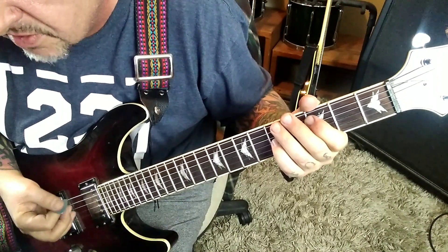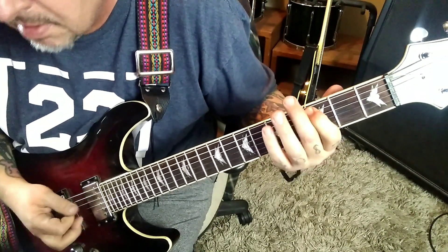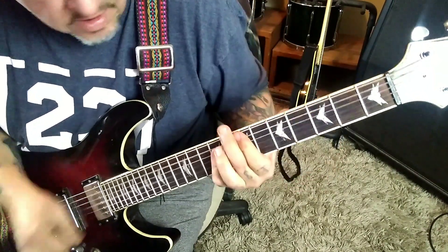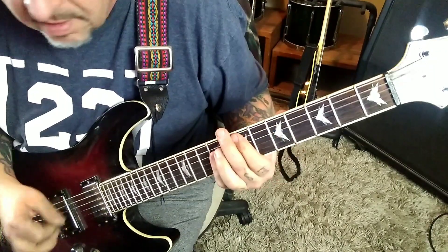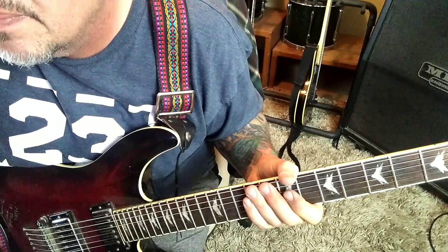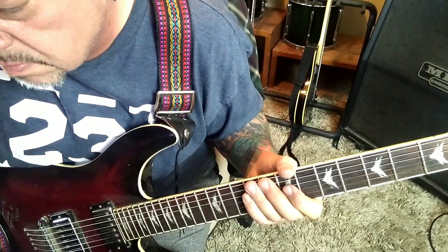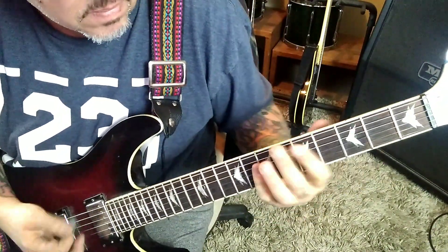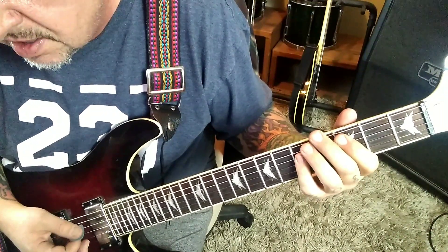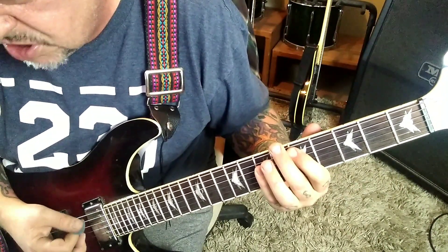Two times — second time, no star, right up to there. At 1:07 you'll go: 5-D-G, mute, and then 5-7-7-7, A-D-G-B.